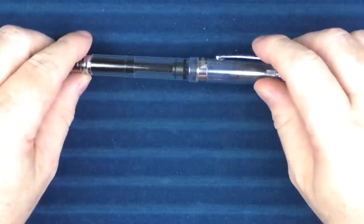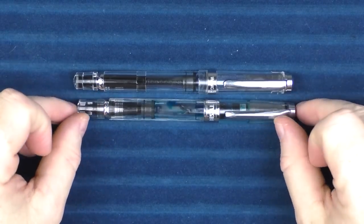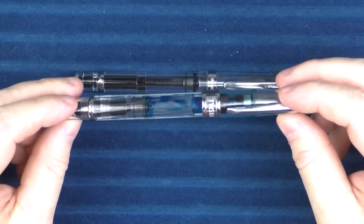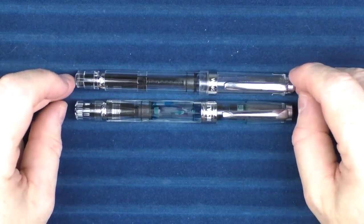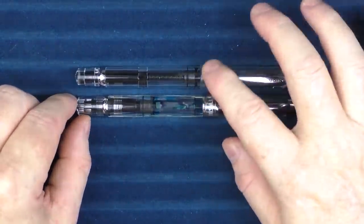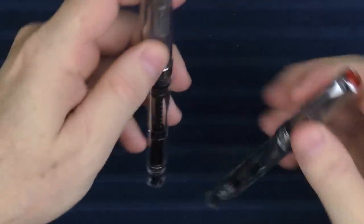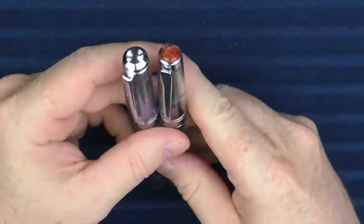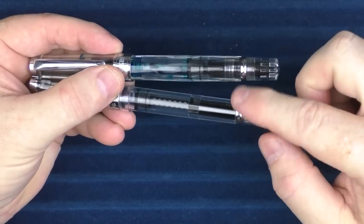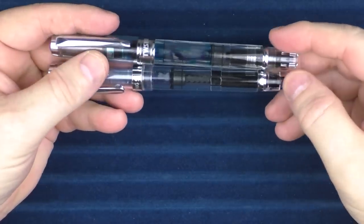Next up we have the Wing Sung 698 as well as the Twisbi Diamond 580. You can see that these are fairly similar — they have very similar bands and very similar clips. The overall style is fairly the same; they're both piston fillers. The end caps are a little bit different. This band right here is very distinctive, but the piston knob is slightly different on the Wing Sung.